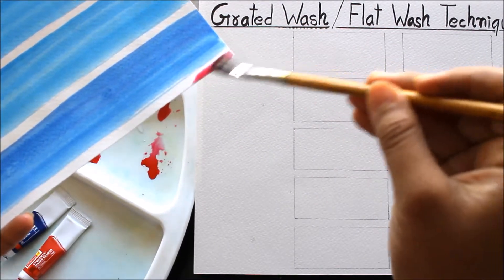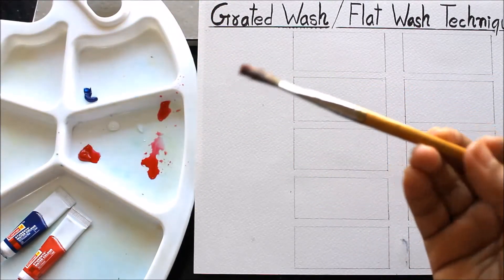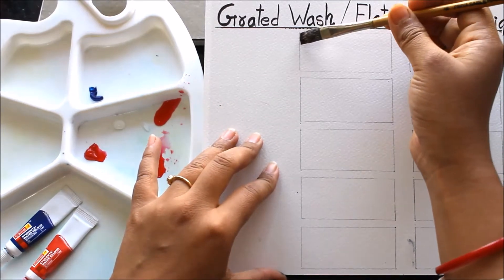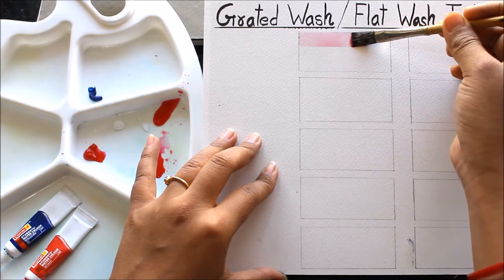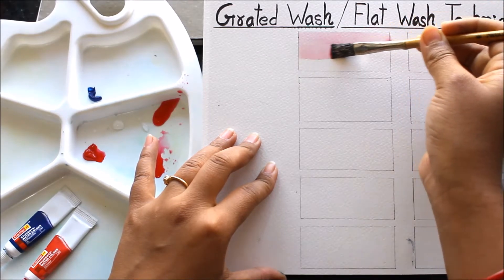For checking, you can use any other color pad to test the color you have created, and then put the first wash. Keep your watercolor sheet at a 35 to 45 degree angle so that you can understand the flow of color. This is a very simple flat wash which you have to create.